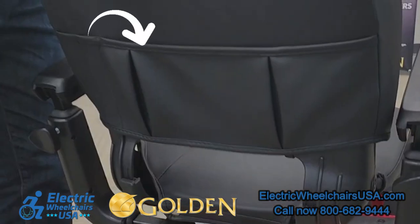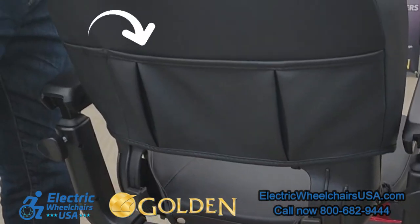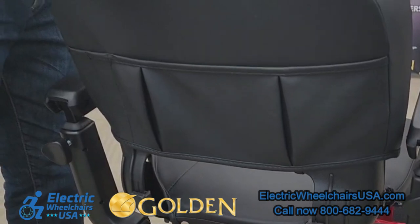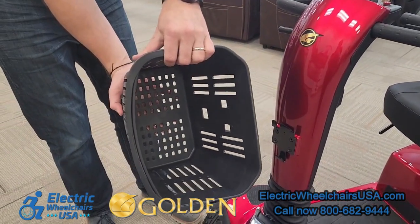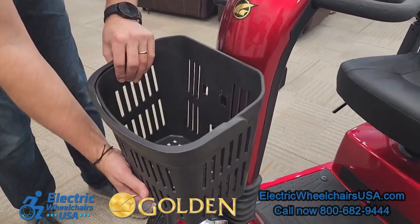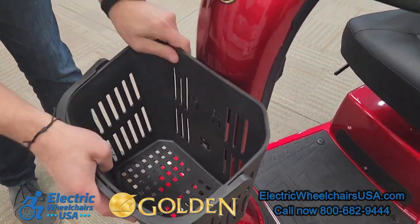On the back of the seat, there is a storage pouch where you can put your charger or other belongings. For added storage, on the front of the scooter there is a large front basket that even has a handle you can carry it around with, and it's easy to remove or put back on.